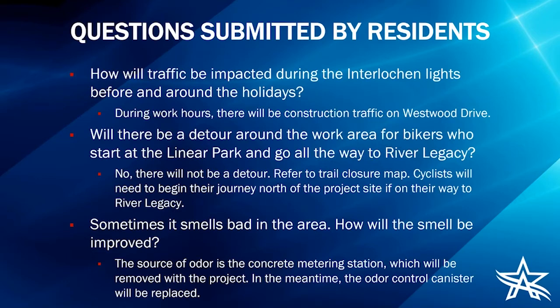Will there be a detour around the work area for bikers who start at the linear park and go all the way to River Legacy? No, there will not be a detour. If your normal route is through this project area, we would ask that you begin your journey north of the project site if you're heading to River Legacy, because the project area will not be accessible — it is an active construction site and will be closed for public safety.